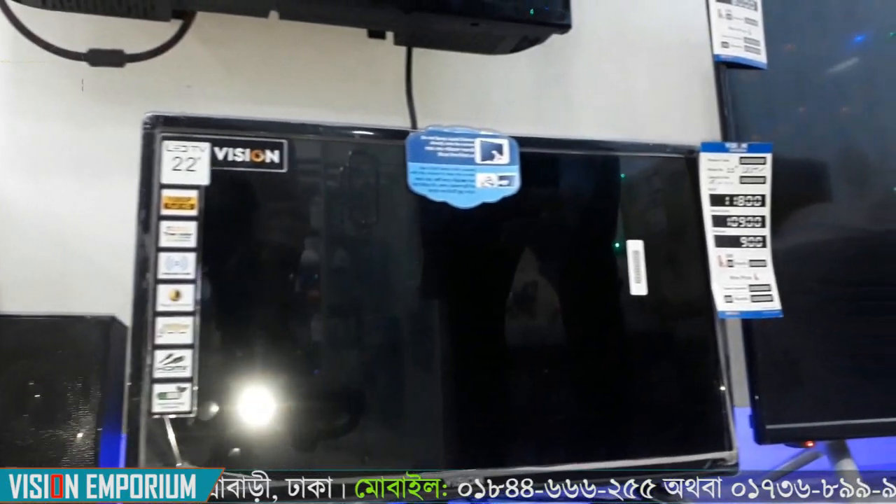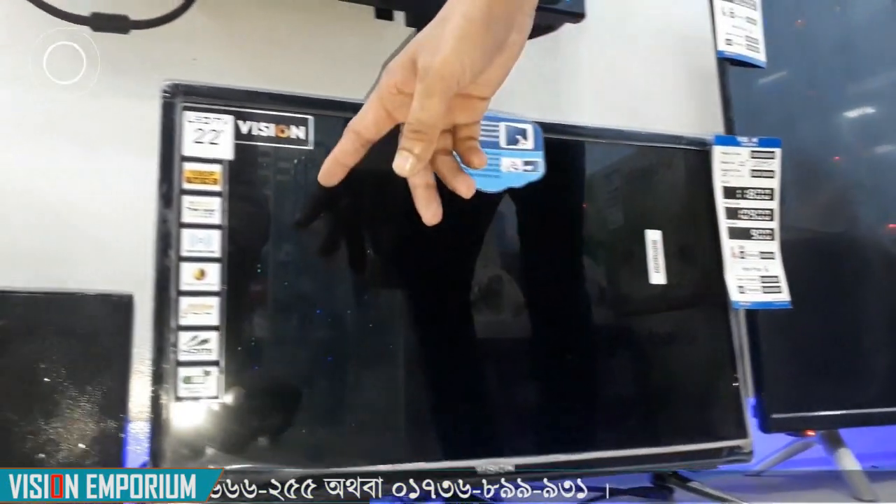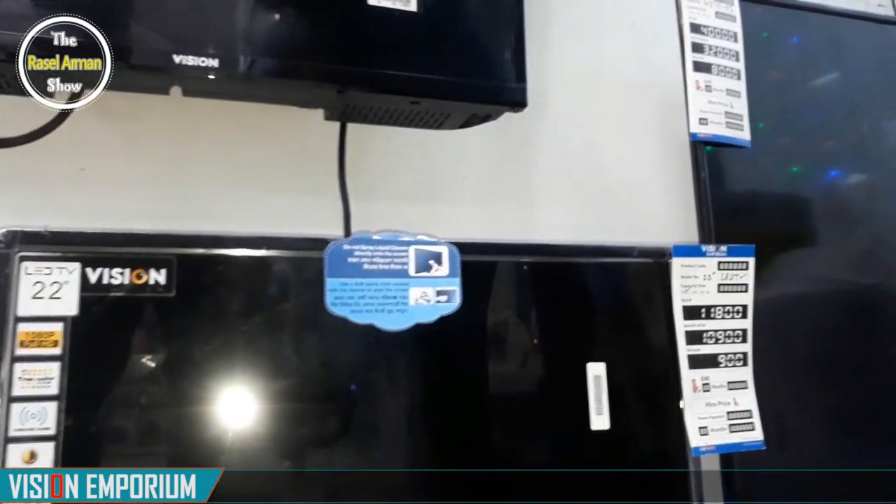This is the basic model. This is how you use it — this is the HDMI. This is the Full HD TV. The resolution is 1080. The price is 200,000.